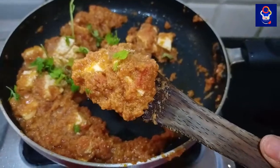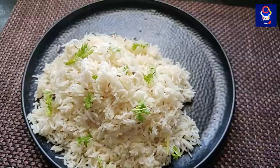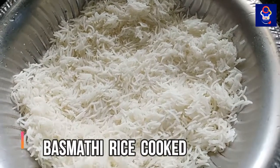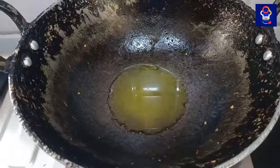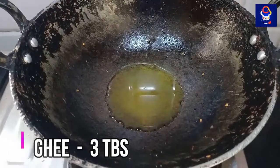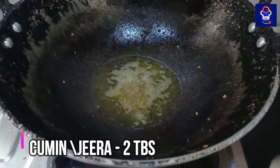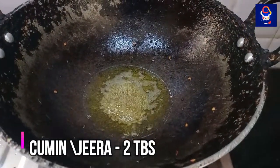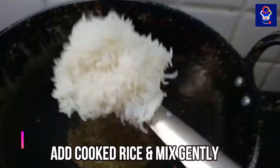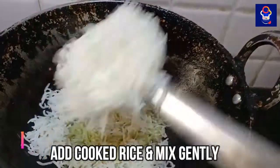Now let's see how the Jeera rice is made. You can cook 50% of the rice in a pan. Add 3 tablespoons of oil in the pan. Add a little bit of basmati rice and you can eat the basmati rice.